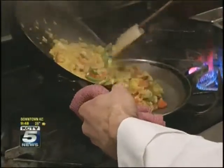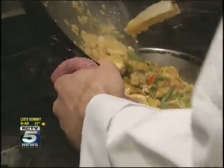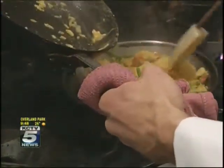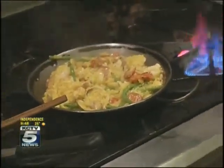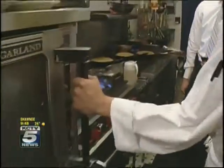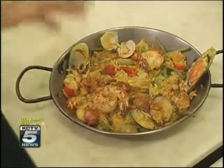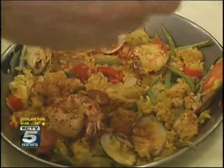We're going to scoop all of our goodies into the pan here and try to leave the clams and the shrimp on the top. I'm going to take my mussels — we use an already-cooked product, so I'm going to throw them in there. About 350 degrees for about 12 minutes. Looks beautiful — that's our finished product here. The rice is nice and crusted on the top from being baked in the oven.